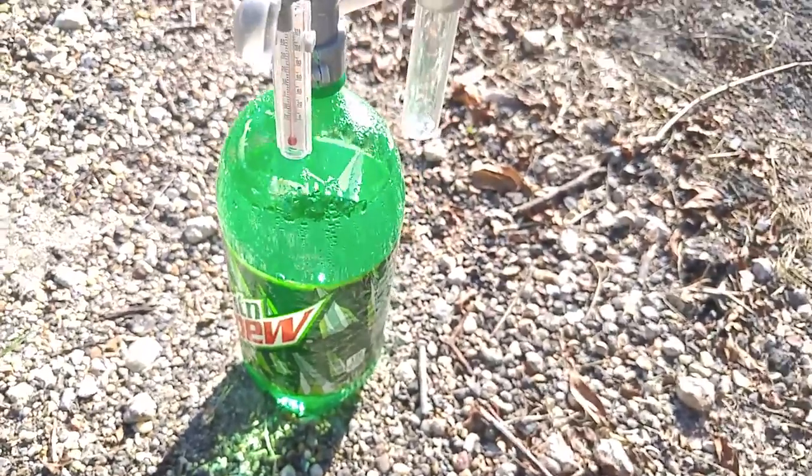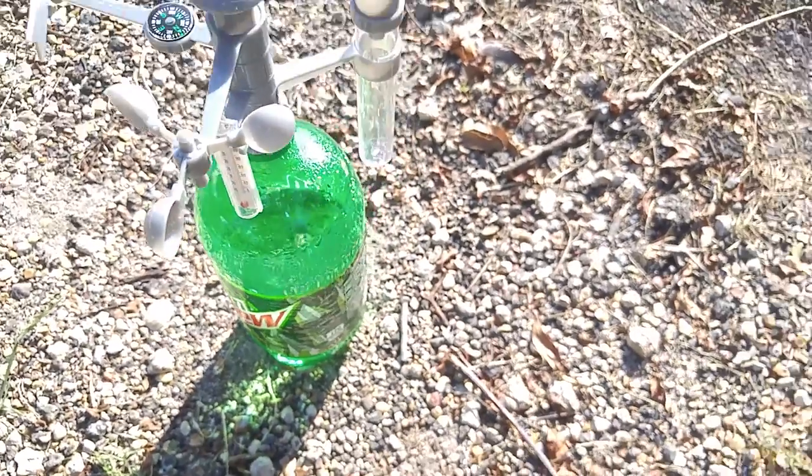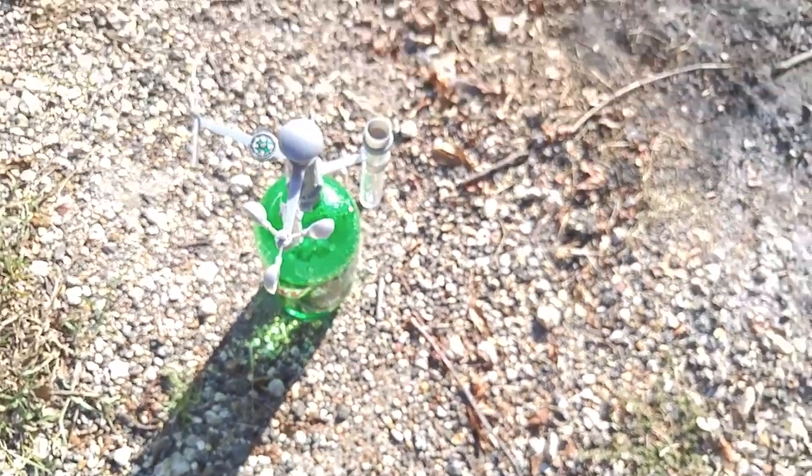So far so good. It just seems like the thermometer reads a little high, but it's probably because it's sitting in the sunlight. So if you want to know what the weather is like around your house, order one of these and it will tell you.